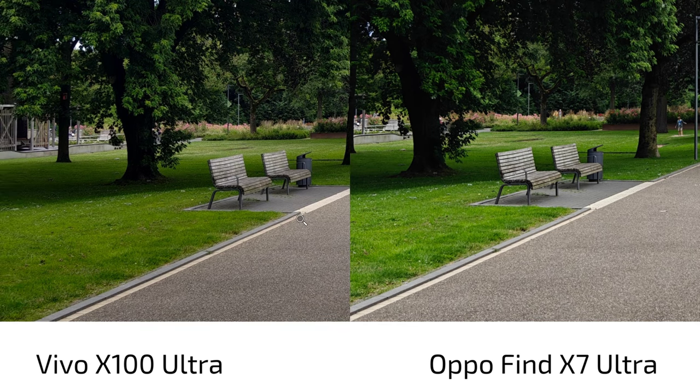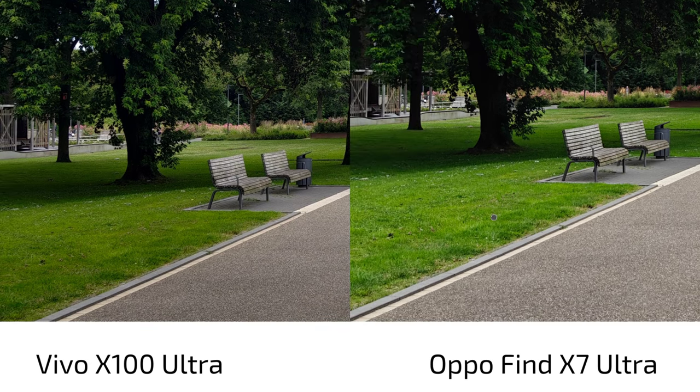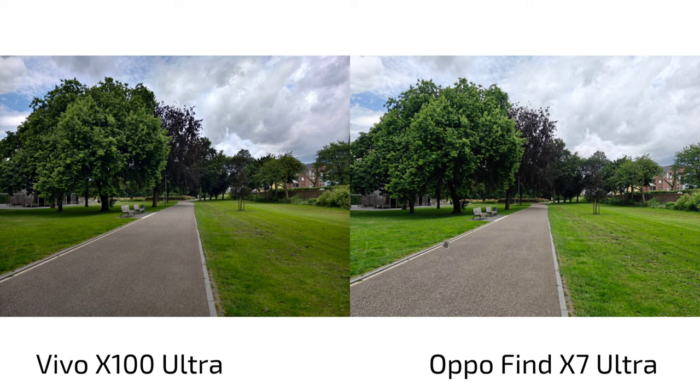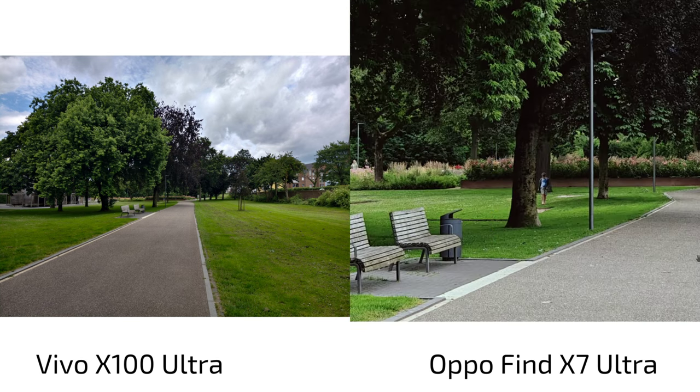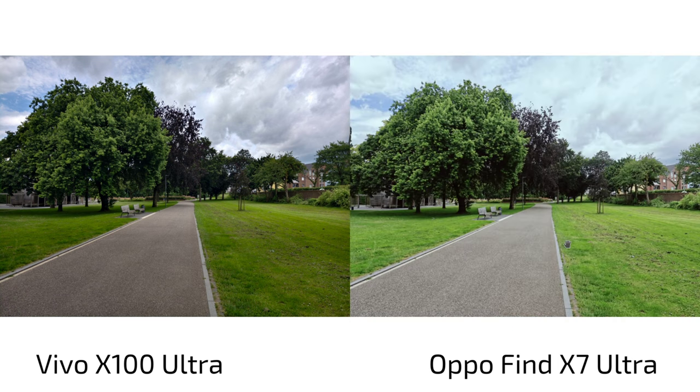The Oppo Find X7 Ultra, besides its original mode, has Hasselblad-branded color profiles. The first one in the list is called Radiance — it makes everything brighter and more contrasty, but less punchy in color. It's not very realistic or pleasant to look at, at least not for greens. It might suit portraits better. The second Hasselblad profile is called Serenity — it makes everything look almost lifeless, a bit blue, less colorful, giving a gloomy look with a grayish sky.